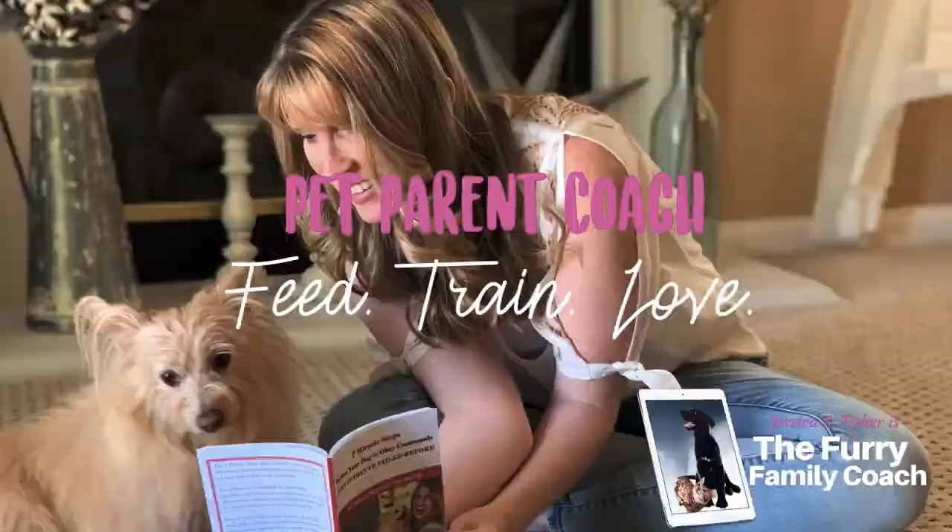Hey guys, welcome back to my channel. If you're new here, my name is Jessica. I'm the furry family coach. Thank you so much for being here.